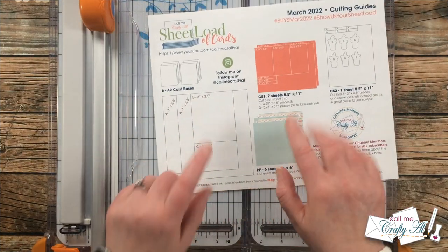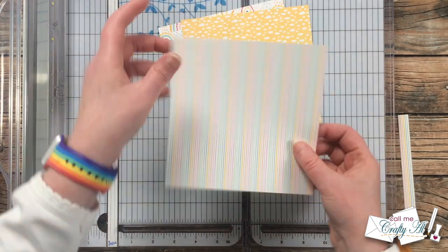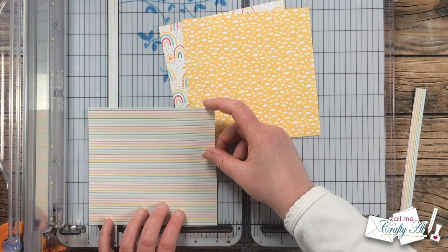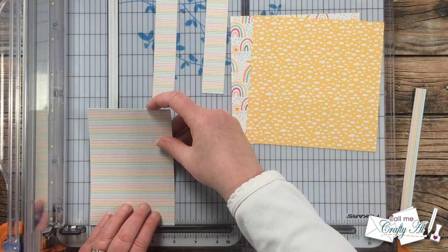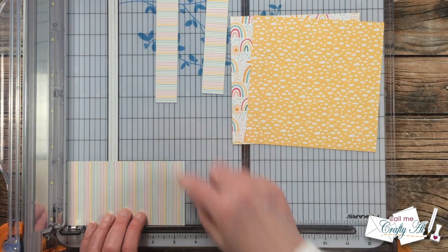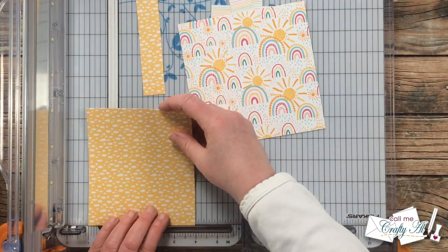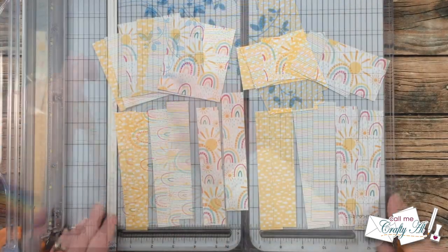I'm going to get started by cutting down my pieces of 6x6 patterned paper per the instructions on the cutting guide. If your patterned paper has a direction, keep that in mind when you make the first cut. I wanted my stripes to go horizontally, so I cut 5½ inches off the top, then rotated that piece and cut two 1-inch-wide pieces, and then the next strip was 3 inches wide. This piece got rotated and cut into a piece 3½ inches tall and one that was 2 inches tall. I'll use those leftover strips later for decoration on the cards. For my patterned papers, I chose two sets of three same patterns, but you could always do two sets of three different patterns.